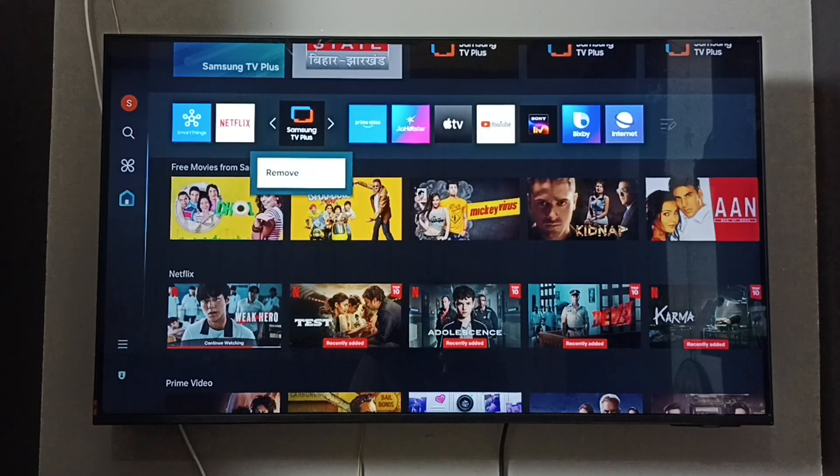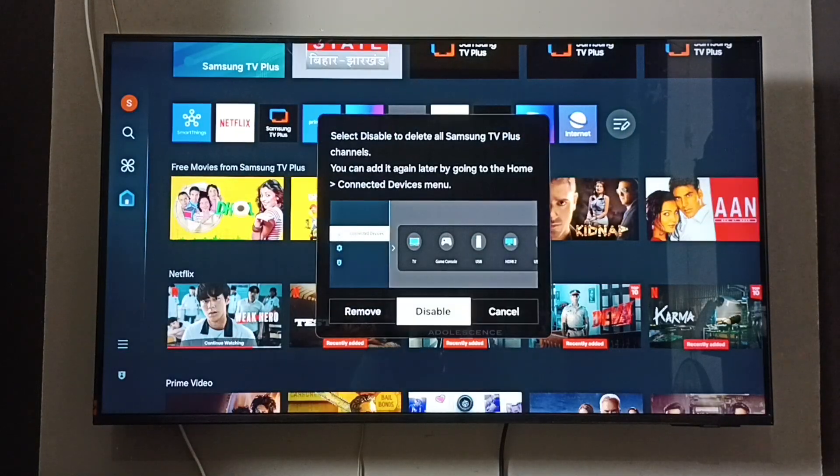Here you can see two options: remove and disable. We have to select disable, so that way we can delete all Samsung TV Plus channels. Select disable.